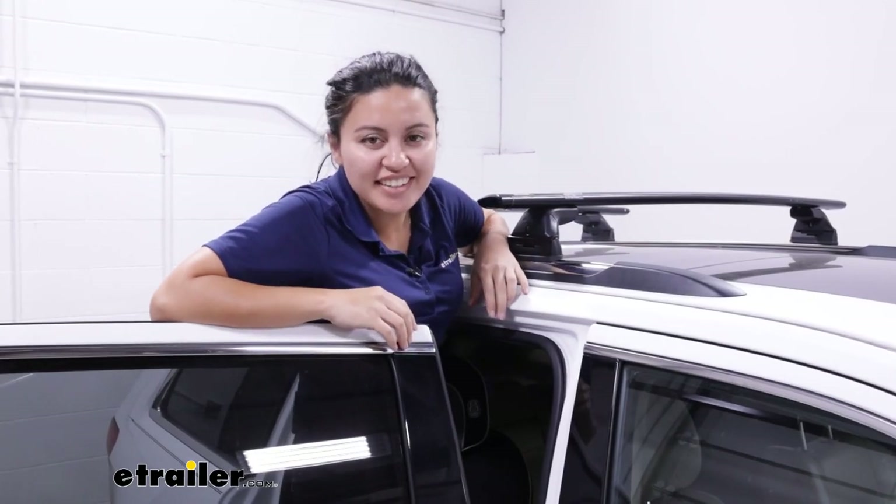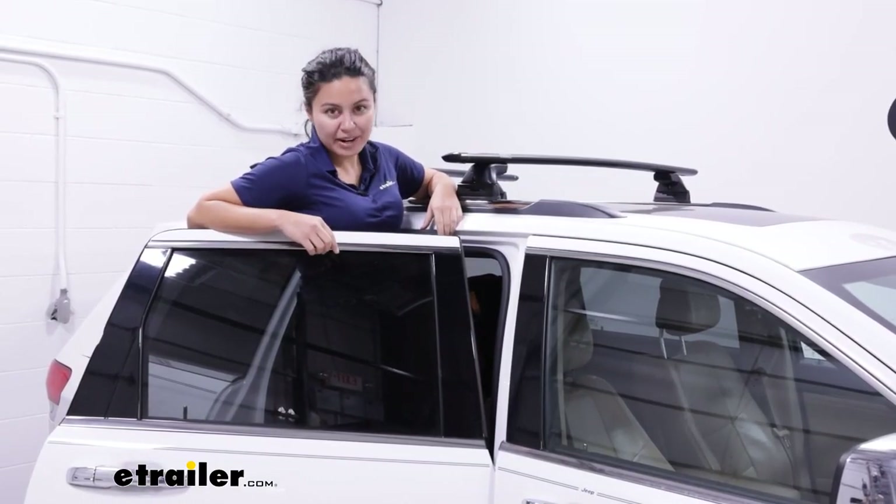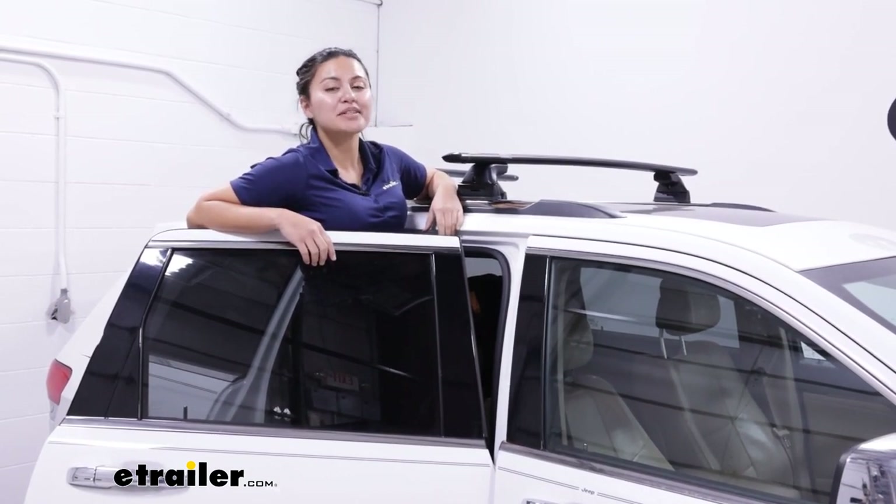And that's it for the install of your roof rack. That was a look at the Yakima Skyline Towers for your Yakima crossbars, for vehicles that have fixed mounting points, flush rails, or track systems.